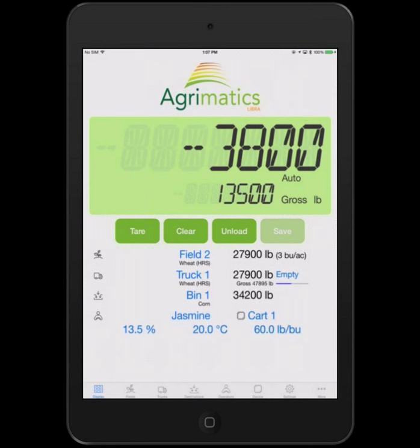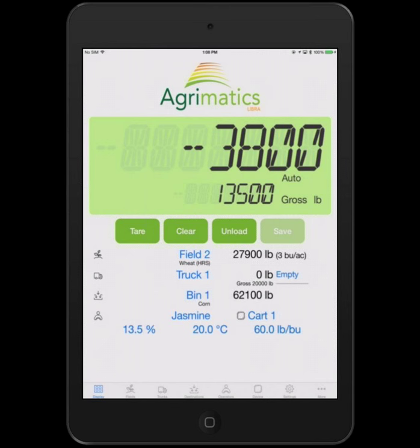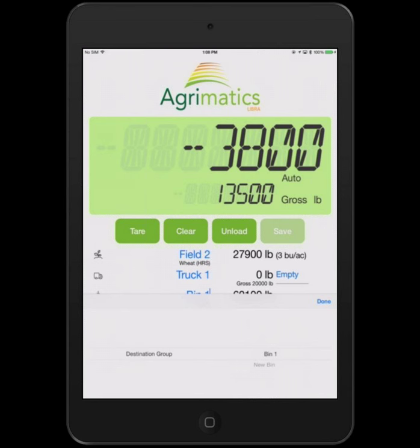The weight goes to the selected truck if you want to track trucks. Once that truck is known to have been emptied, the cart operator hits the empty button and the weight goes from the selected truck to the bin itself. The system was warning me that I was mixing commodities — for the purposes of this demonstration I'm not going to go into nuances about that.